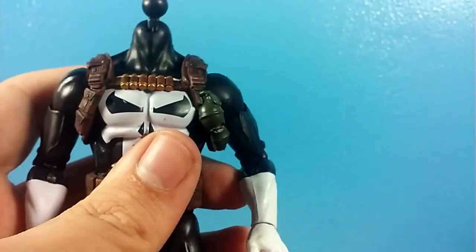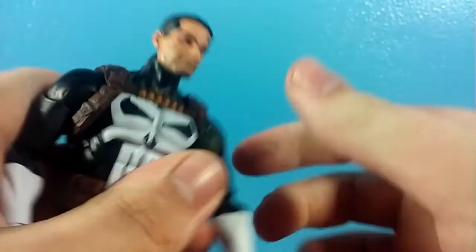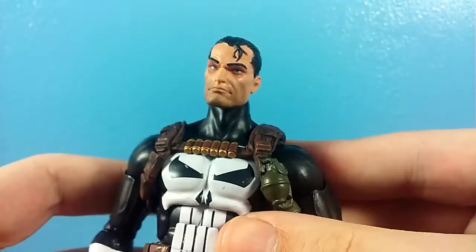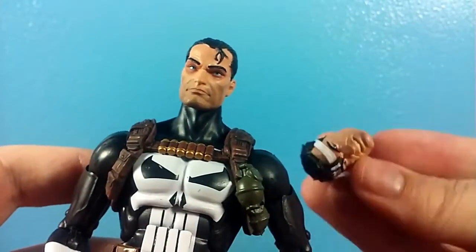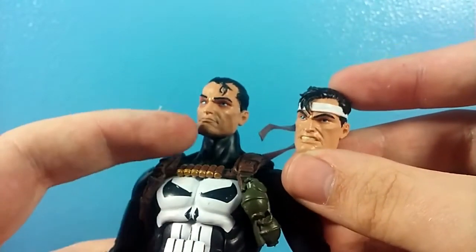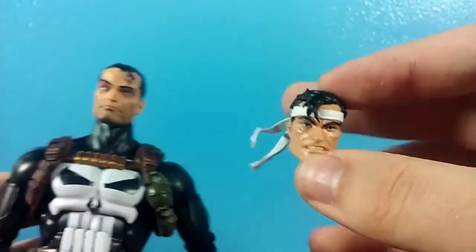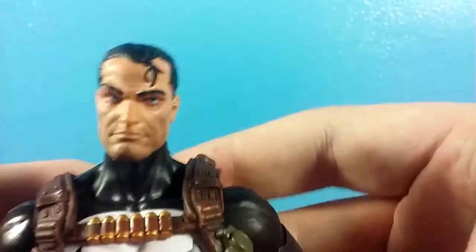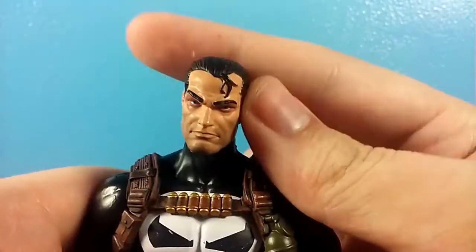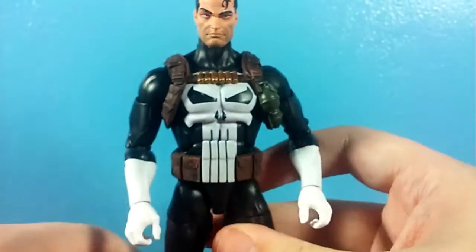It does come with another head, and I'm actually happier with this one because it's his classic head, more akin to what Punisher is usually portrayed as. Once again, it has a nice different expression. You can still tell it's the same person, but this one's a little less clean cut and has a little bang on a different side. Looking at this head sculpt more closely, it looks great. It's pretty good — just a little high on the neck, but hey, it's pretty good.